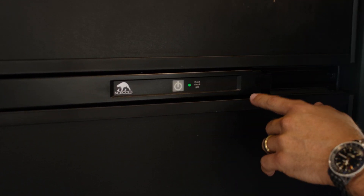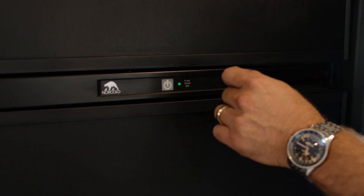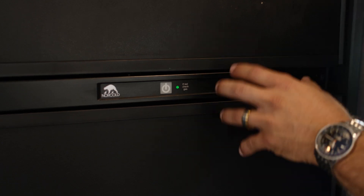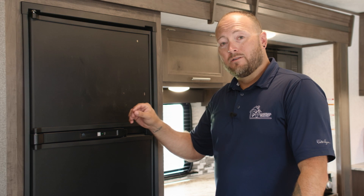If this light goes from green to red, there's some kind of issue going on with the propane — the refrigerator is not getting the propane it needs to stay cool. In that case, you'd want to reach out to us and we would address those issues.